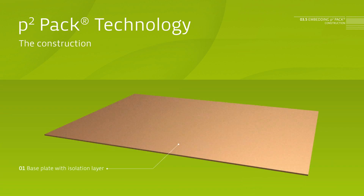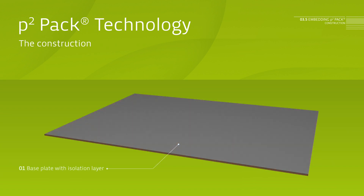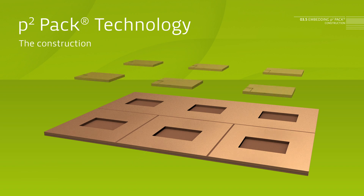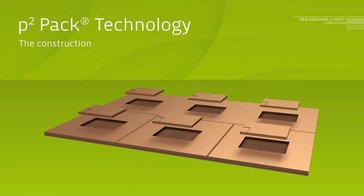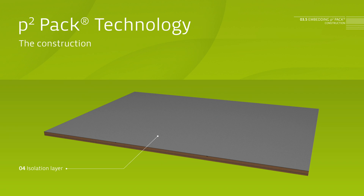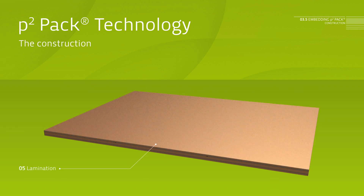Starting point is an electrically isolated base plate. In a second step, cavities are built into so-called lead frames, which hold the semiconductor. In a further step, the semiconductors will be placed into the cavities. Lead frames built this way are laminated to a three-layer setup by means of conventional PCB processes.